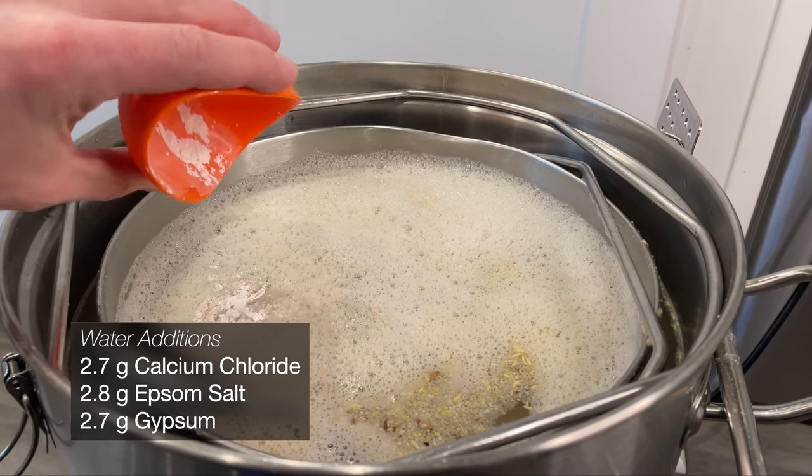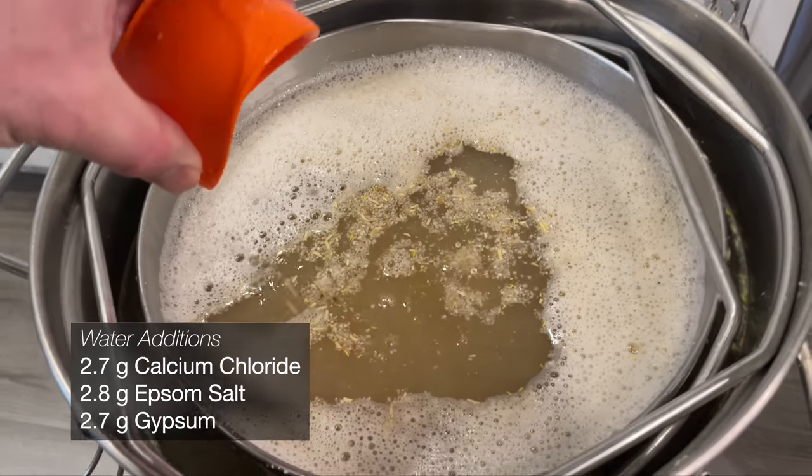And then it's time to add the water additions — or the mash additions, since I forgot to add them to the water.